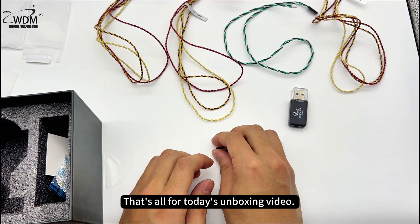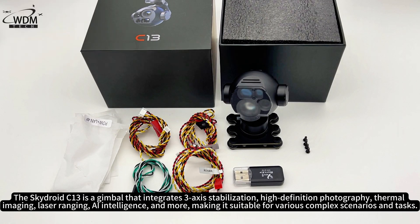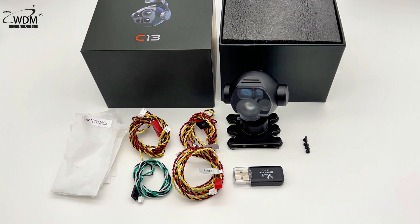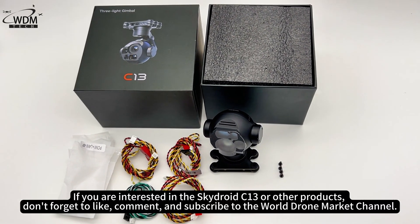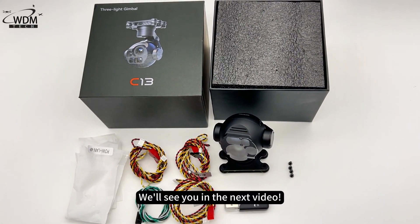That's all for today's unboxing video. The SkyDroid C13 is a gimbal that integrates 3-axis stabilization, high-definition photography, thermal imaging, laser ranging, AI intelligence, and more, making it suitable for various complex scenarios and tasks. If you have high demands for aerial photography, monitoring, or distance measurement, the SkyDroid C13 is undoubtedly your best choice. If you are interested in the SkyDroid C13 or other products, don't forget to like, comment, and subscribe to the World Drone Market channel. We'll see you in the next video.